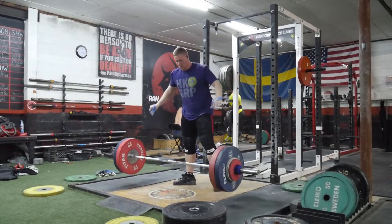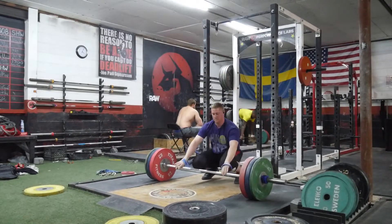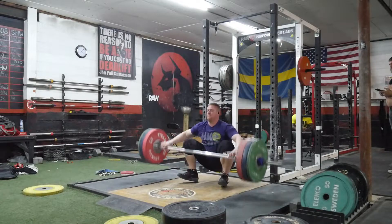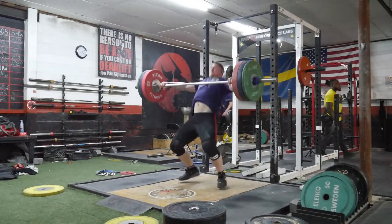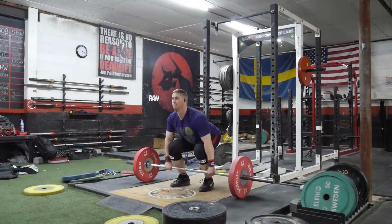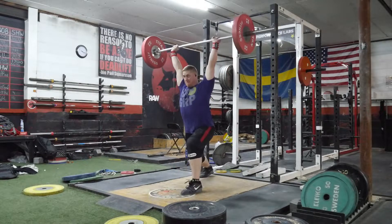After doing the snatches, I worked up on clean jerks as per usual. I was able to get up to 152 kilos and that actually felt really good. So I took some cracks at 162, which would have been a one kilogram PR. Two cleans. The first jerk was a decent attempt. You see there I had to jump out of the way — it wasn't really to save my life, the momentum just took me forward. It always looks more dramatic than it actually is.